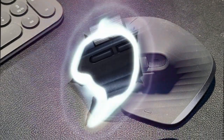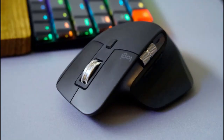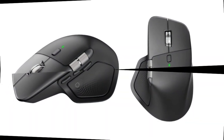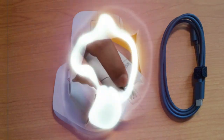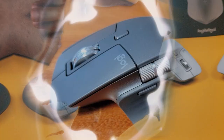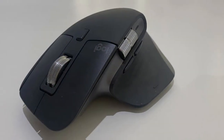This level of customization can significantly streamline your workflow. Improved tracking technology is another area where the MX Master 4 excels. With a high-precision sensor, you get accurate and smooth tracking across a variety of surfaces. Whether you're working on a document or gaming, this feature ensures that your cursor moves exactly as you intend it to.